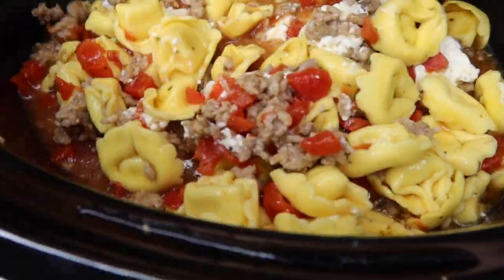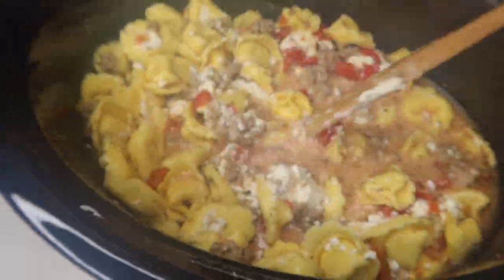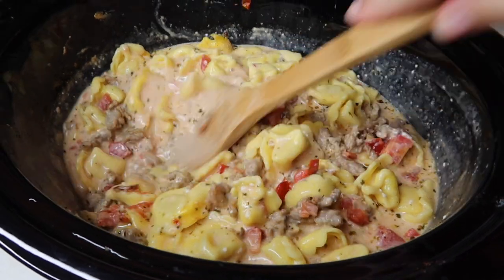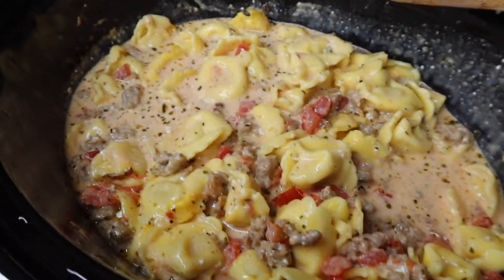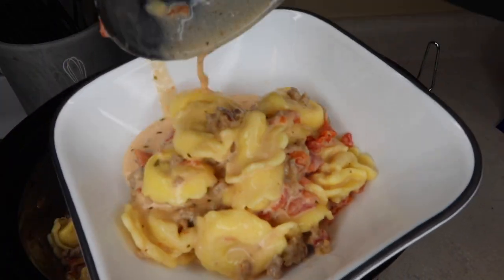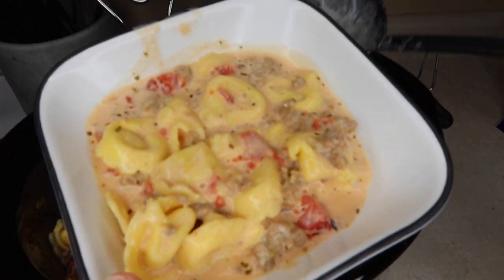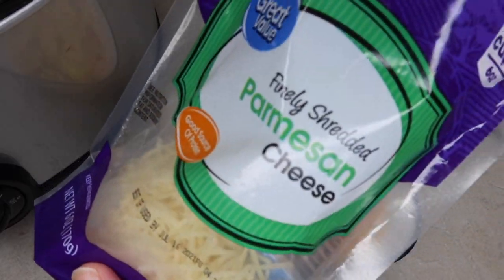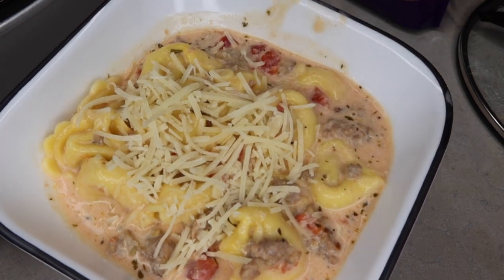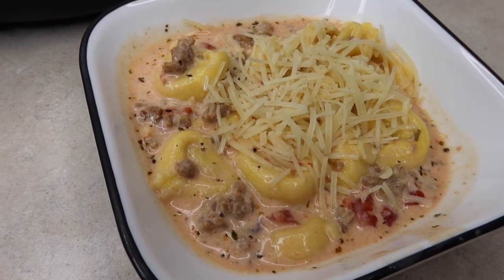About halfway through, I took the lid off to make sure the cream cheese got nice and combined in there — you don't really have to do that step. After the four hours of cooking, you could add three or four cups of fresh spinach and let that cook in there for another 30 minutes, but we didn't have any. This is how it was after four hours: soupy, creamy deliciousness with not a lot of ingredients. I topped mine with a little bit of shredded parmesan cheese. We seriously love this, and if you try any of these, this would be my pick for you.